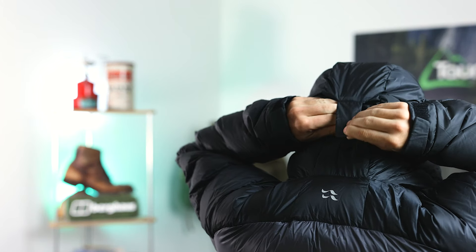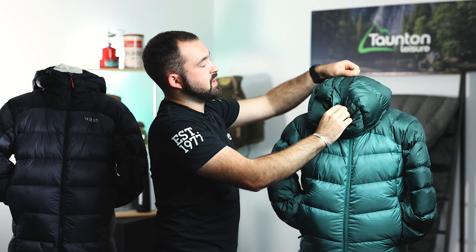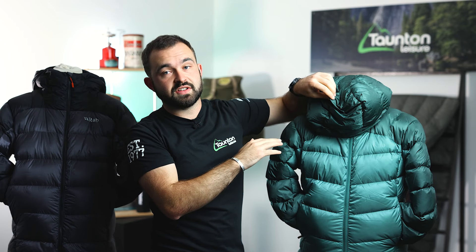Moving up we've got a fully helmet compatible hood with a wired peak. This is adjusted by two internal toggles, one on either side — they're internal because we don't want them whipping you in the face and we also don't want any snag hazards. On the back of the hood we've got a velcro volume reducer as well, so if you're not wearing a helmet you can make sure this fits your head perfectly.